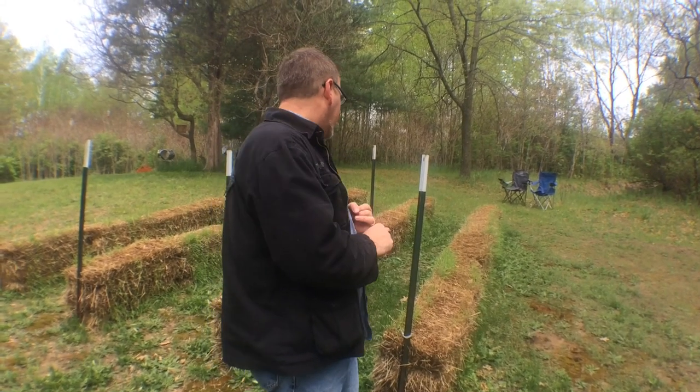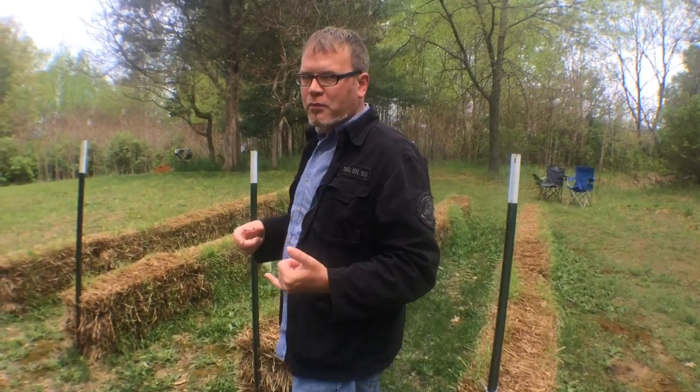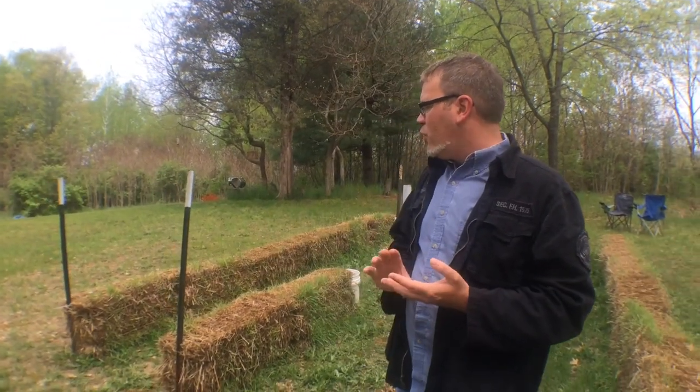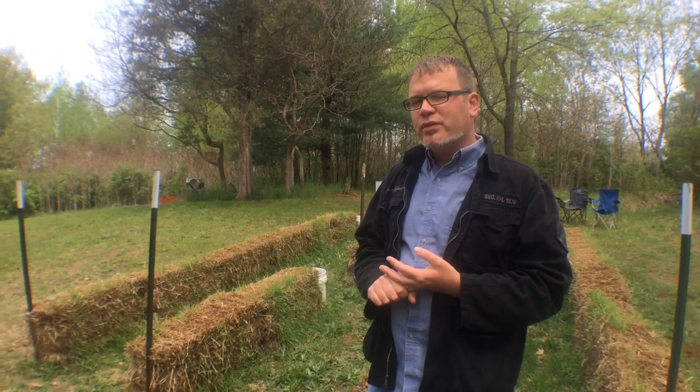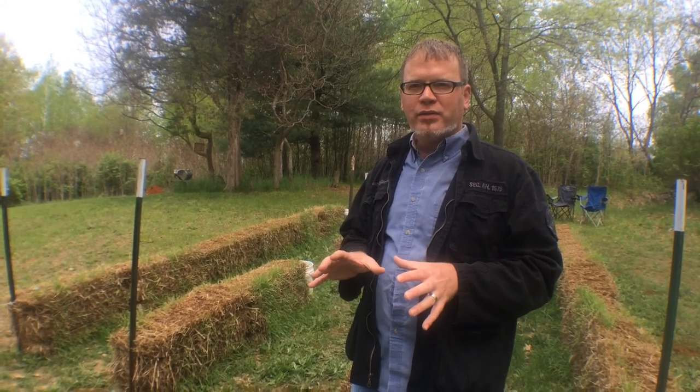About 21 days into the process we've seen all three of those things, so we're happy and satisfied — we're going to be ready to plant very soon. The first thing we were looking for was the internal temperatures to rise. We had our meat thermometer set up and checked it regularly. We did not see those bale temperatures start to rise until about day nine or ten.